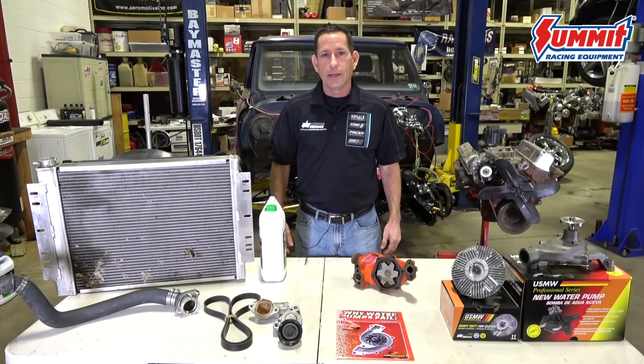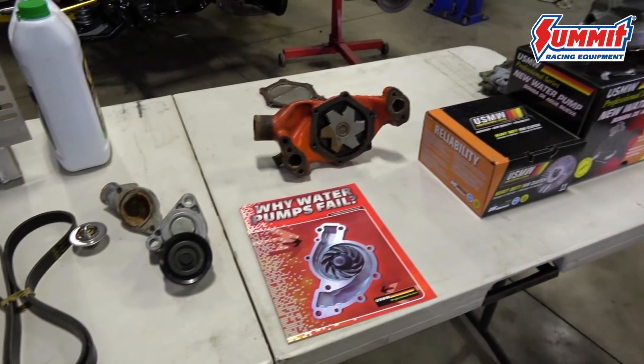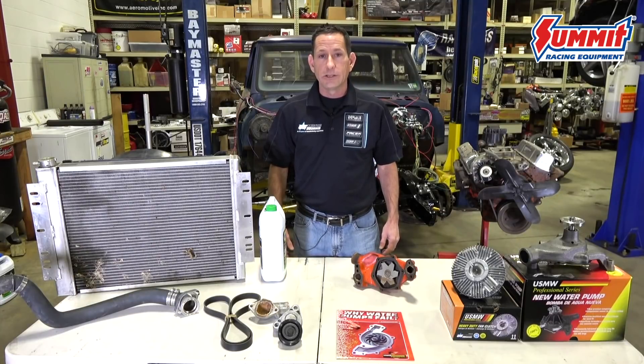As you can see here, we have the cooling system components laid out. We have the radiator, belts, hoses, thermostats, thermostat housings, coolant, and of course the water pump and fan clutch. All these components need attention and should be viewed for any sort of signs of wear or degradation and be replaced as necessary for proper cooling restoration.